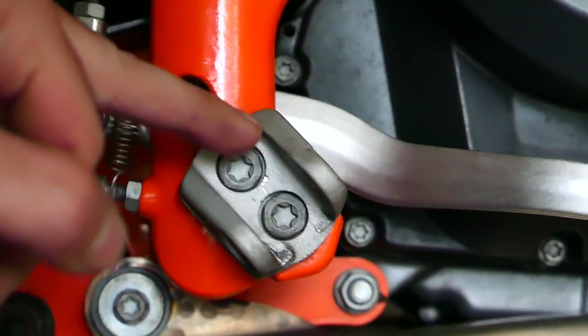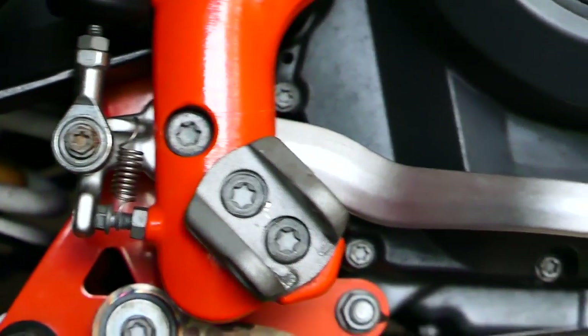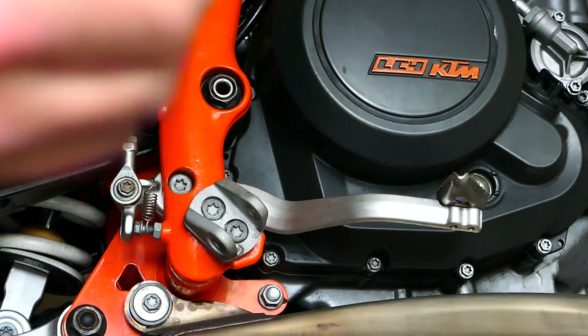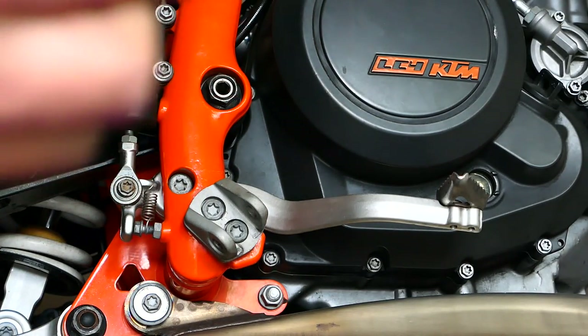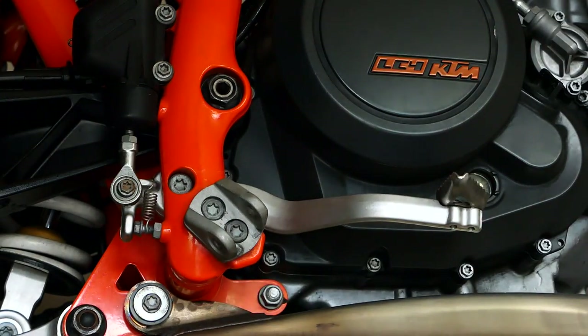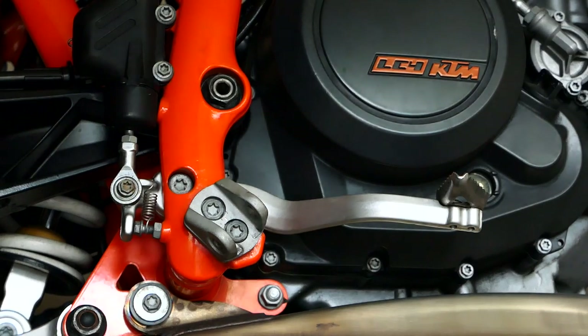The mount point will be at the higher end of this bracket, so that'll raise the peg maybe a quarter inch, half an inch if we're lucky. I've got a T45 Torx socket going on to the socket wrench — no flex to it.